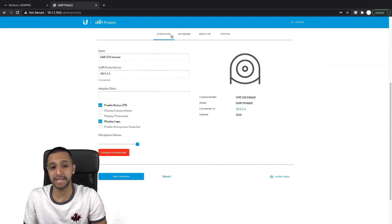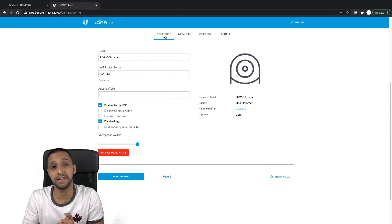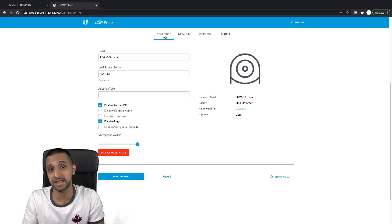It looks like this camera still needs to be configured through the Protect app — it's not something that can be set up standalone, so you still need to go through the motions of having Protect installed. That's no problem, but the camera itself is relatively cheap. I'm going to do another video on this — a quick comparison for images between the G3 Instant and the G3 Flex to see how they perform during the day and night, and whether it's worth spending the extra 50 or 60 euros, dollars, or pounds to get the G3 Flex.